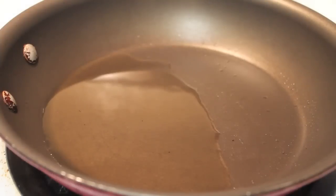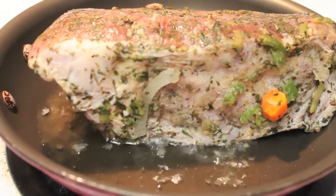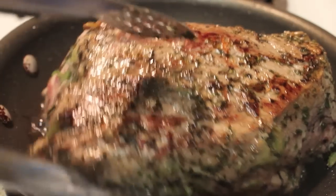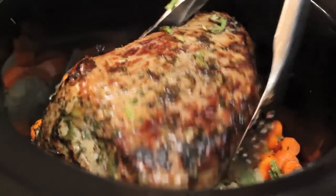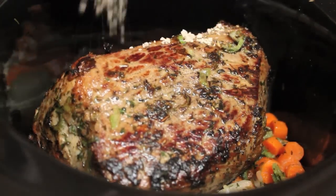Our next step will be searing our roast. I'm going to sear all surfaces of the roast. This is going to help lock in all of the natural juices, so when it cooks for the many hours in the slow cooker, our meat will not dry out. Do not skip out on the searing.